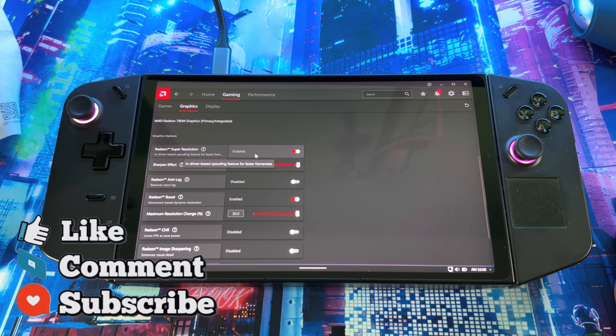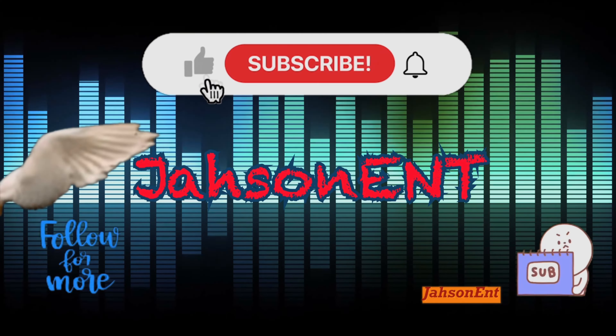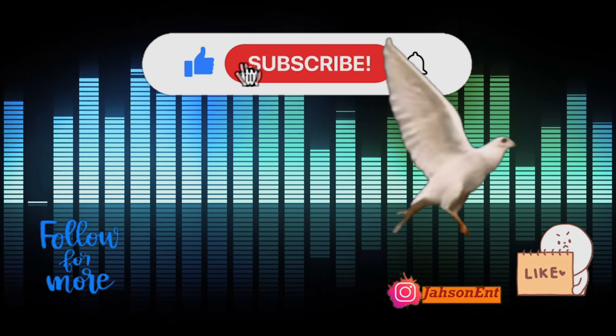That's basically it — nothing too fancy, nothing too out there. Something simple. I know you guys may have already known about Radeon Super Resolution, but just putting it out there in case you didn't. Drop a comment below and tell me what you think. Hit that like button, subscribe to the channel for more awesome content, and remember — health is wealth. Peace and love, I'm out. Thanks for tuning in.